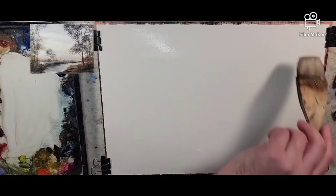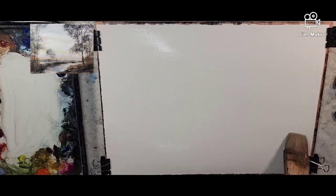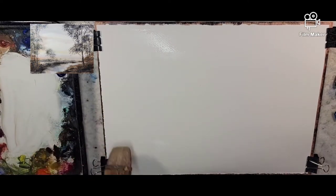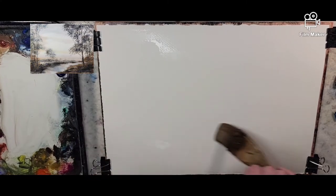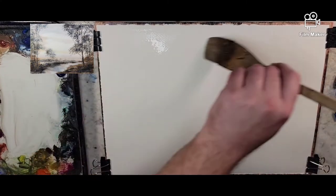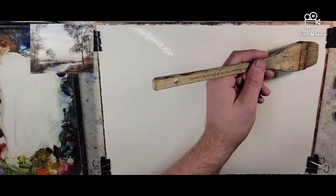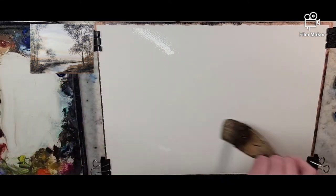In front of me I have a quarter sheet of Stonehenge Aqua, 100% cotton, 140 pound cold press, just saturating with water. I like to start off wet-on-wet and then from there we'll start feeding colors in.